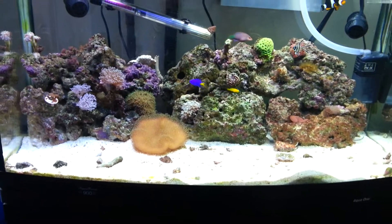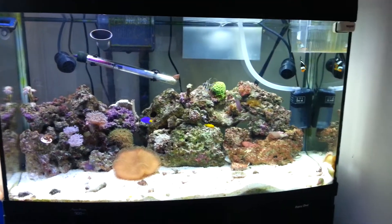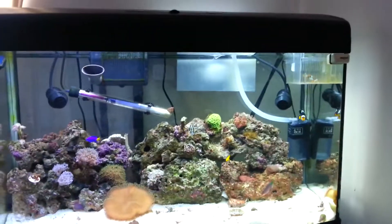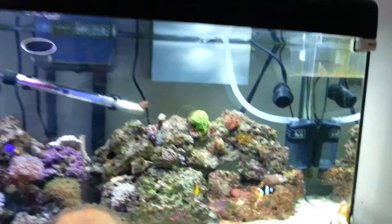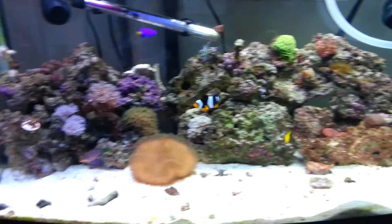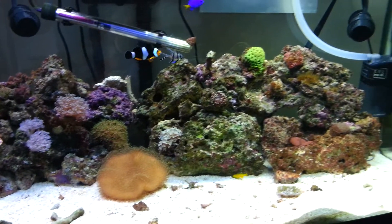Hi again YouTubers. This is my reef tank now that I've upgraded again to an Aquamarine 900 from Aqua1. Just showing you basically all the colours, how bright, how everything's turning out in there.